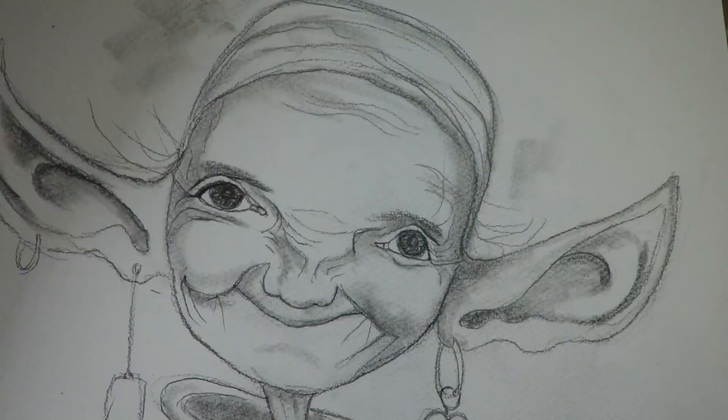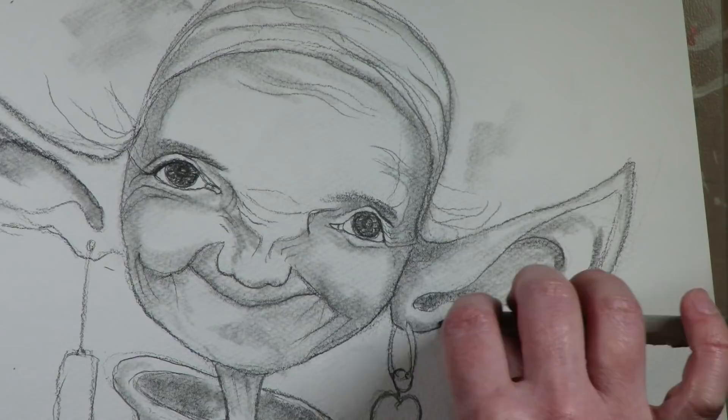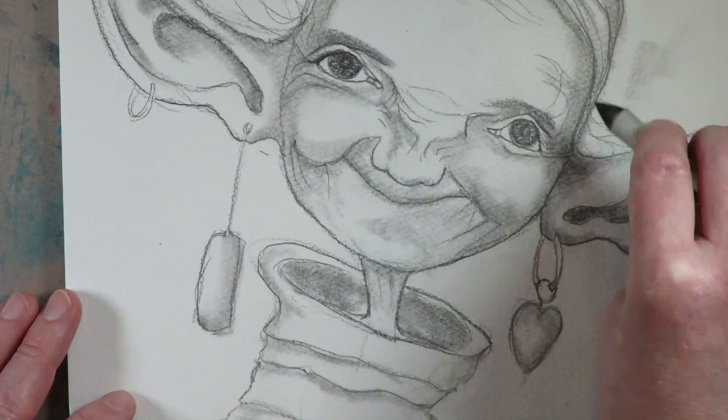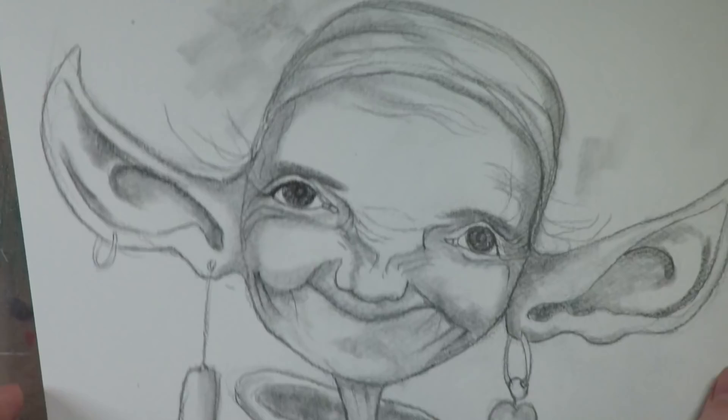Once I have the lines where I want them, I go back and use my blending stump to really easily smooth over and add shading to the areas — and I'm using the reference throughout. I always print my references out both in color and in black and white. The black-and-white reference really helps me see where the shaded regions are much more clearly than printing in color. You can also squint your eyes when looking at a color photograph to see where the shaded regions are. I'm just drawing in the lines exactly as they appear to me on the photograph — I'm not making anything up.